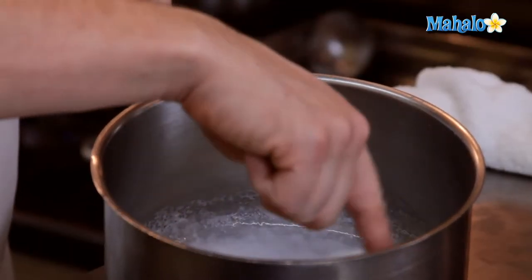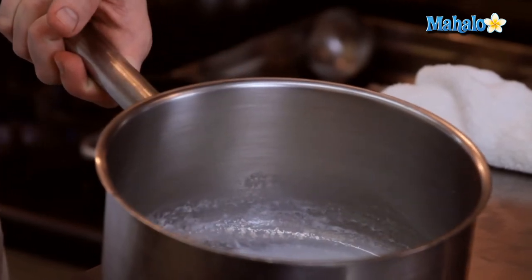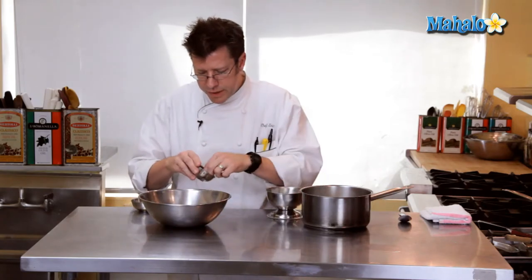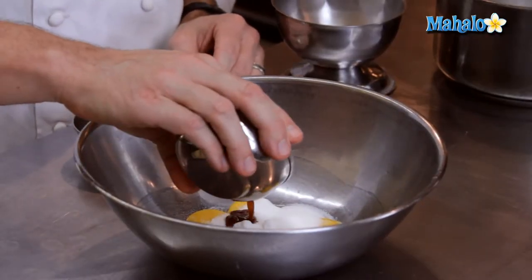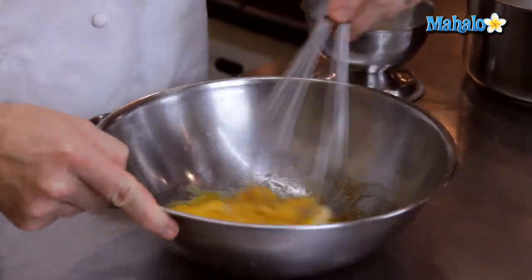The bubbling comes around the rim of the pot prior to it actually bubbling all over the surface — that is scalding. We're going to take our sugar and combine it with our egg yolks, a little pinch of salt, and half a teaspoon of vanilla. Blend these together with a whip, get them really nicely combined.